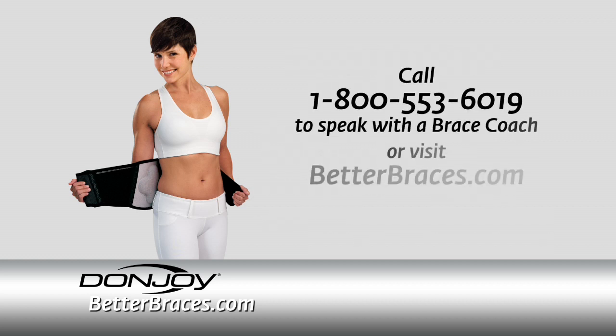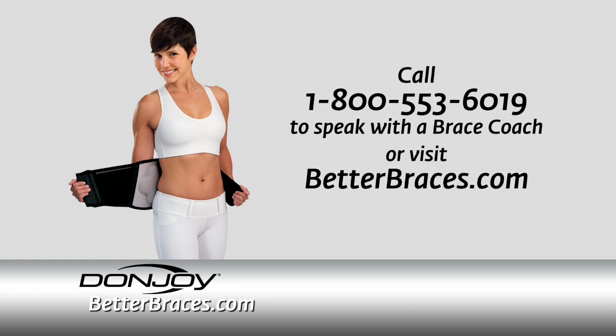Visit BetterBraces.com for more information and to order today. Our knowledgeable brace coaches are trained to help you find the right brace for your needs.